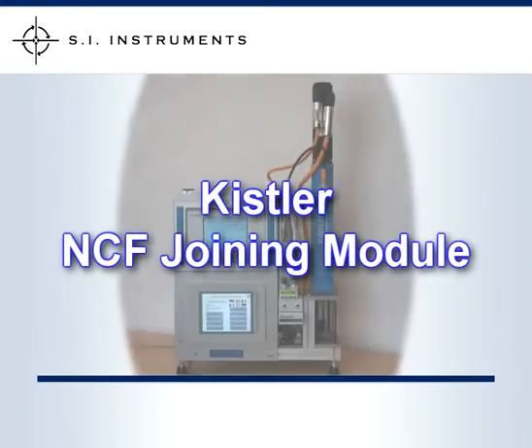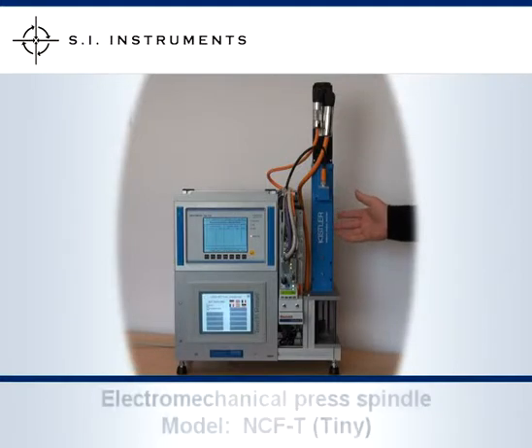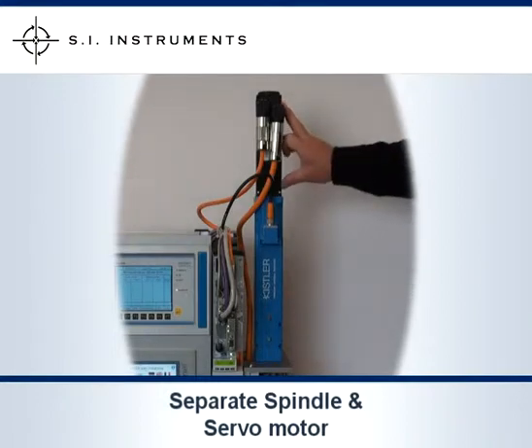The Kistler NCF Joining Module. This consists of an electromechanical press spindle with servo drive, which is ball screw driven with integrated electronics and Piazzo compression sensor. This particular model, the NCFT, standing for Tiny, has a separate spindle and servo motor.